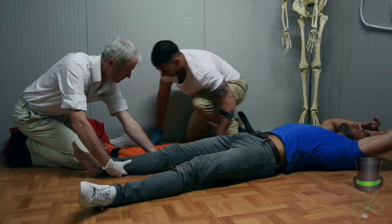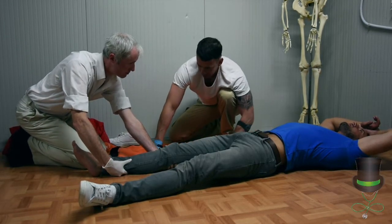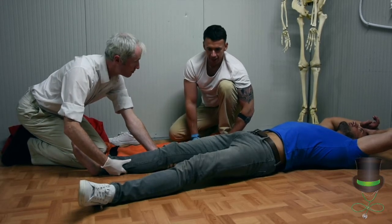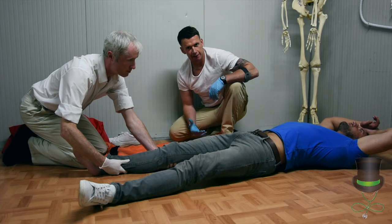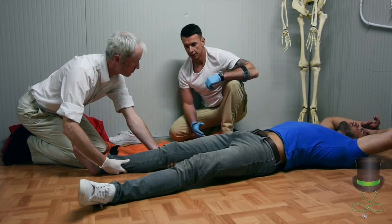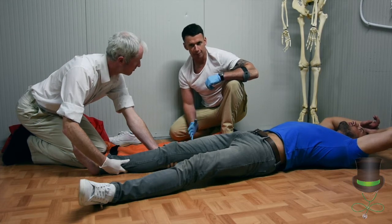When we're happy that it's evened out, we'll direct our assistant pre-hospital provider to raise the leg. If we have pain relief for the patient, now is the time we ensure the patient is taking that pain relief, as there may be some pain when we move his leg.